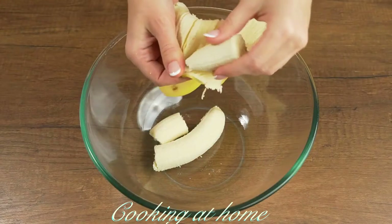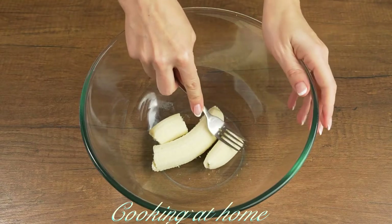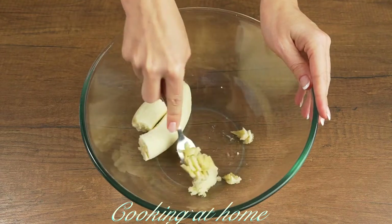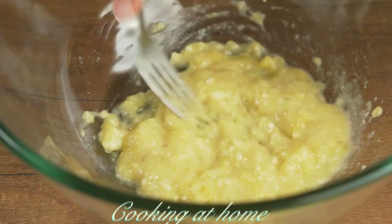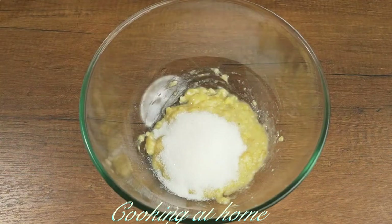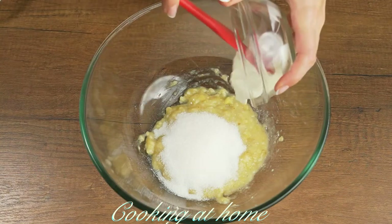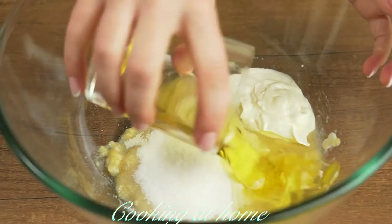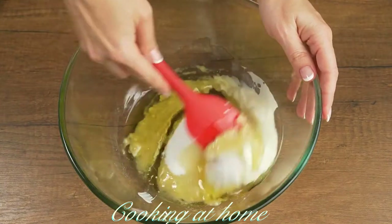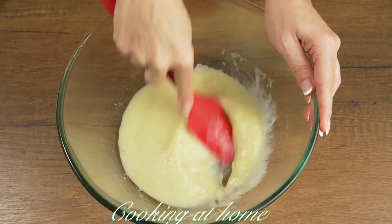First of all, you'll need one banana which you'll add into a bowl and mash it with a fork. If it's ripe, it's best — the riper the better. Then add 80 grams of sugar and two tablespoons of yogurt. Then add 80 milliliters of olive oil and mix it very well.